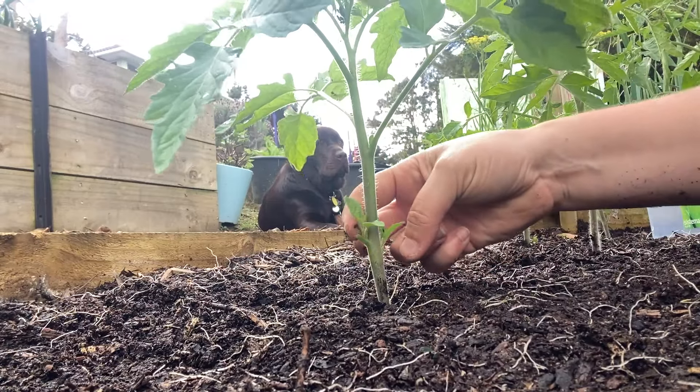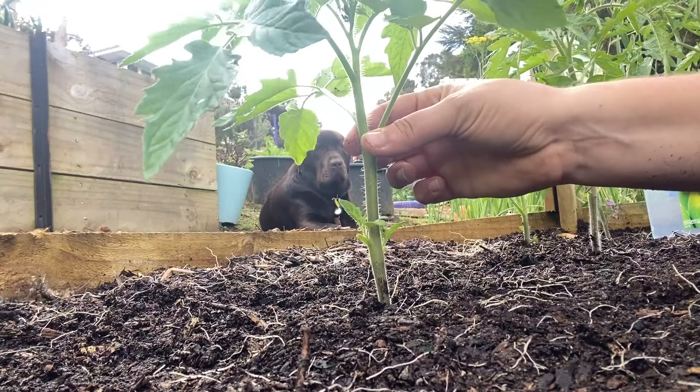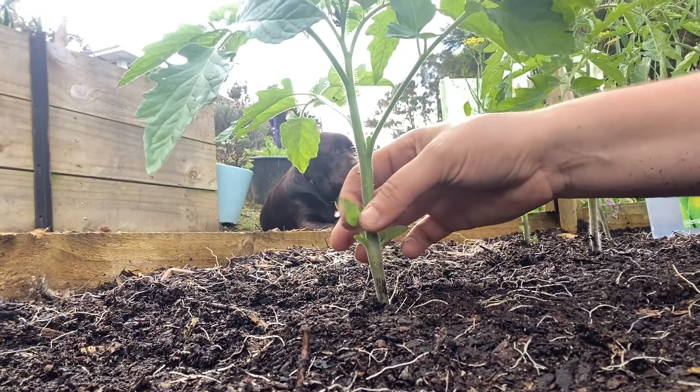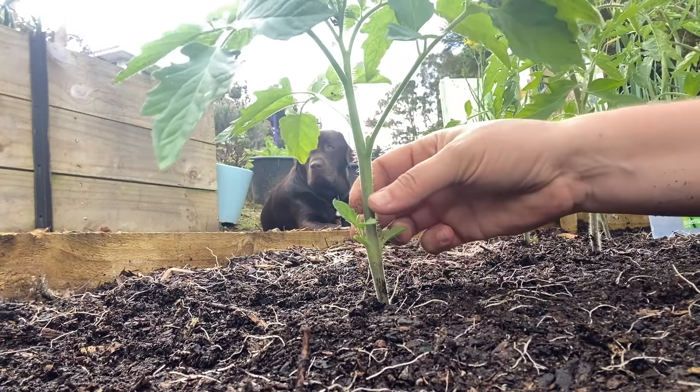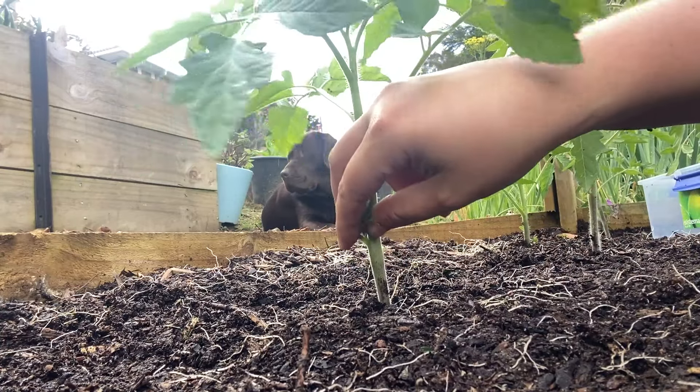See these little buds here — this is my indeterminate plant and I just want to keep one single stem. You may decide to leave them if you like, but I just like a nice clean plant going up my trellis, so I'm going to pop these off as well.